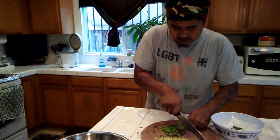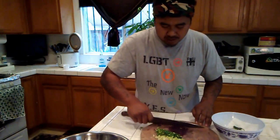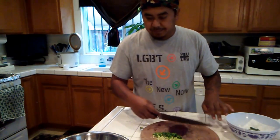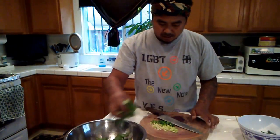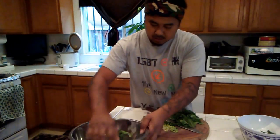Once we have everything all nice and sliced and diced, we're going to incorporate everything together. So I'm going to put that to the side as well and now I'm going to put in the basil and the mint.